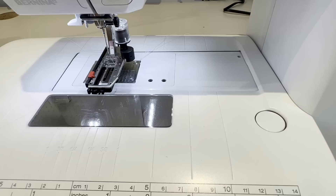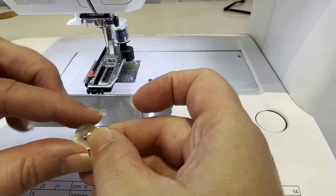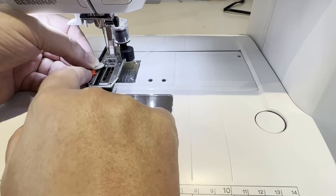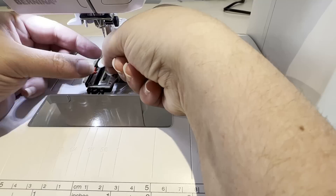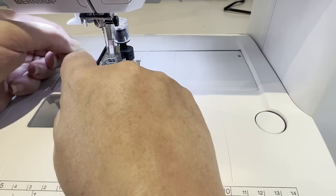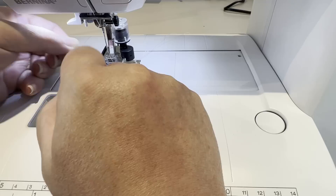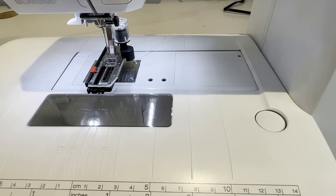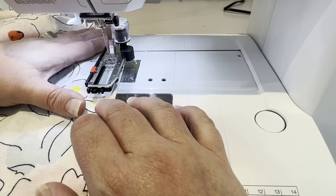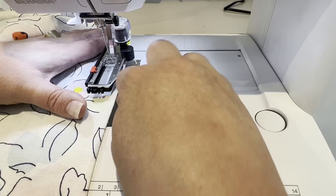I don't change any of the settings on it, and I've got my buttonhole foot, which is foot three A — if you are a Bernina user. I'm going to be using these little show buttons from Wawak. So what I have to do is I've got this little slide here and I'm basically measuring my button and then adjusting the slide to be a good size for that. I have learned you want to give it a little wiggle room — you don't want to make it exactly the size. I always start at the bottom of my shirt because if you get a wonky buttonhole, it's better to be at the bottom. So I'm just going to line this up, paying attention to where I'm lining up with my little lines here.